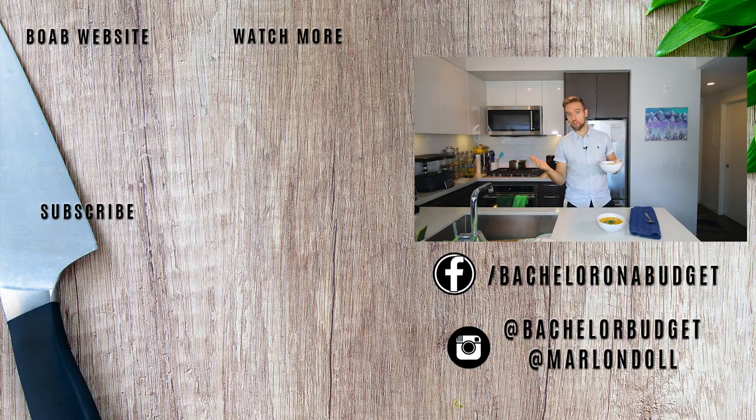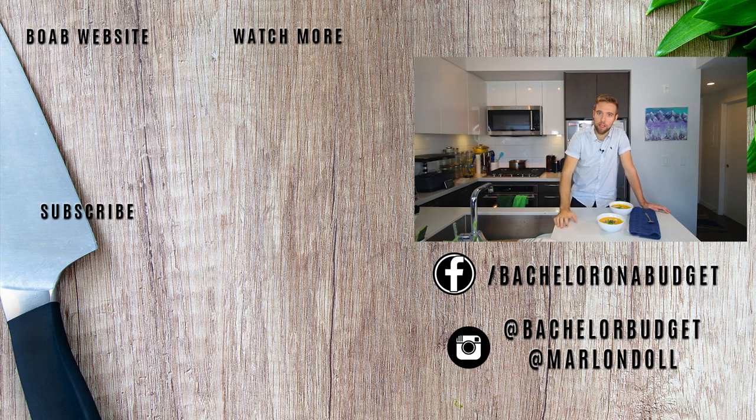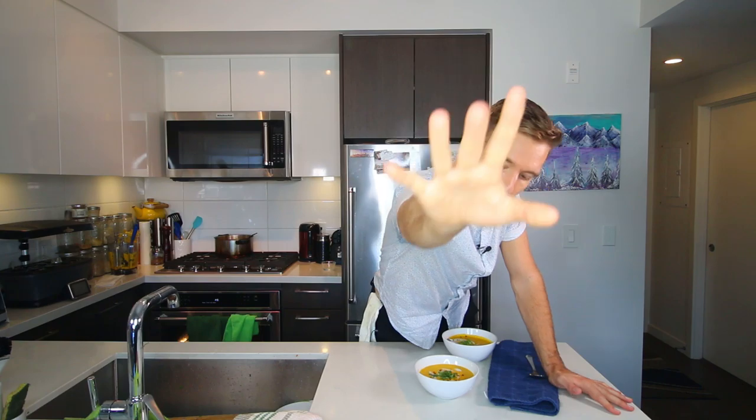You will impress whoever you make this for. I hope you make it — let me know if you do, and if you have any other suggestions for recipes leave them in the comments. I want to hear from you; just say hi. If you haven't subscribed already, do that, and share this with a friend who needs it. Thanks for watching — I've got a bunch more videos, check them out. Bye for now!